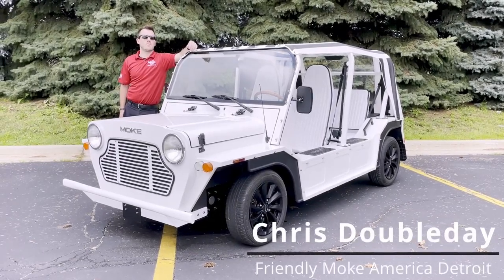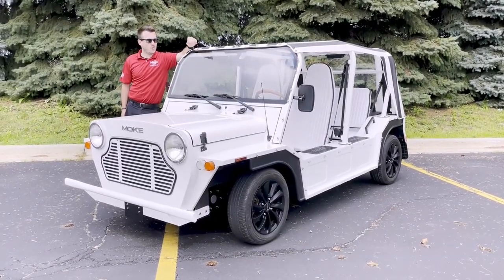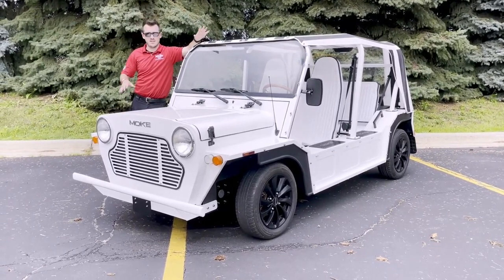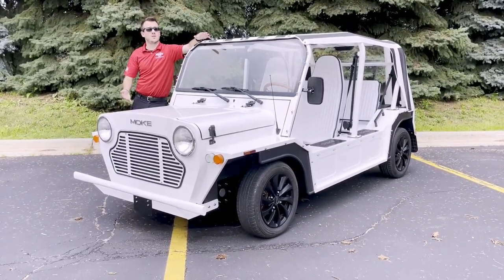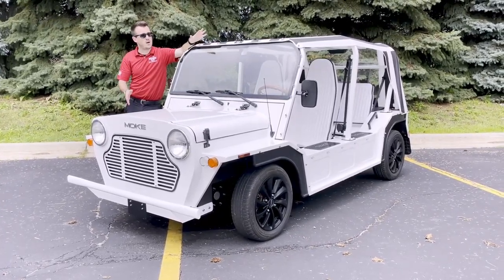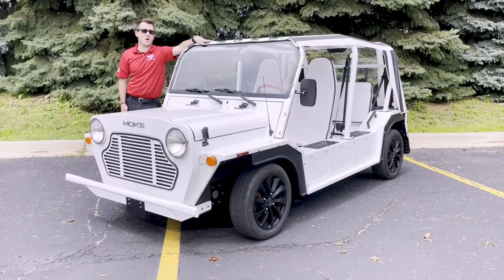Hey everybody, this is Chris from Friendly Moak America of Detroit, and today we are taking a look at our first Moak in an in-depth deep dive going over all the features, what can be customized, and what everything does so that you should be comfortable driving around in your brand new Moak.